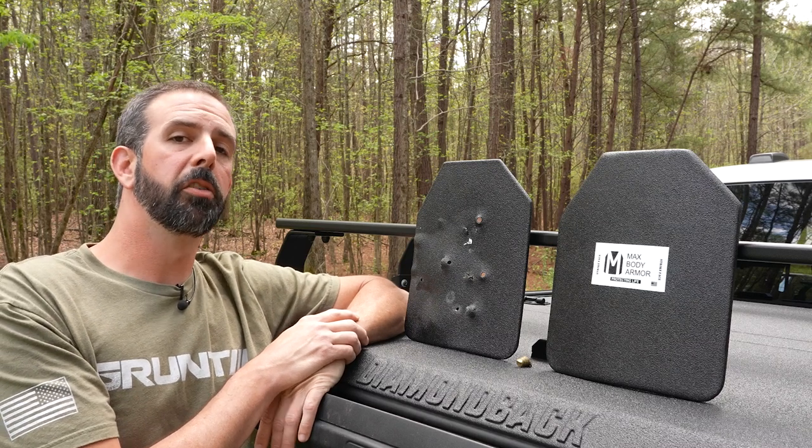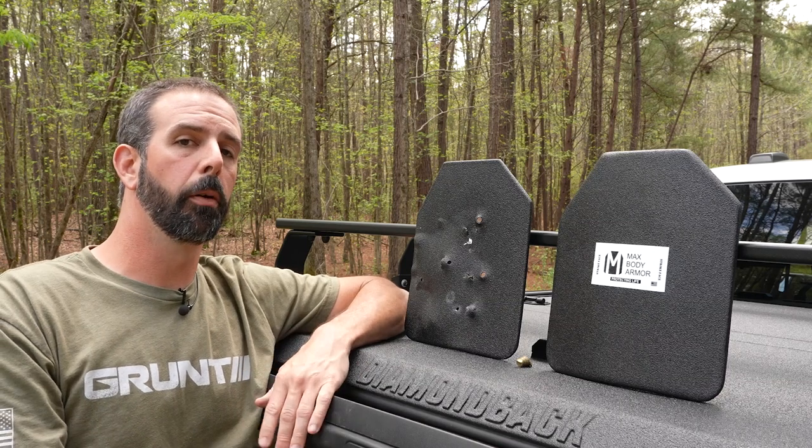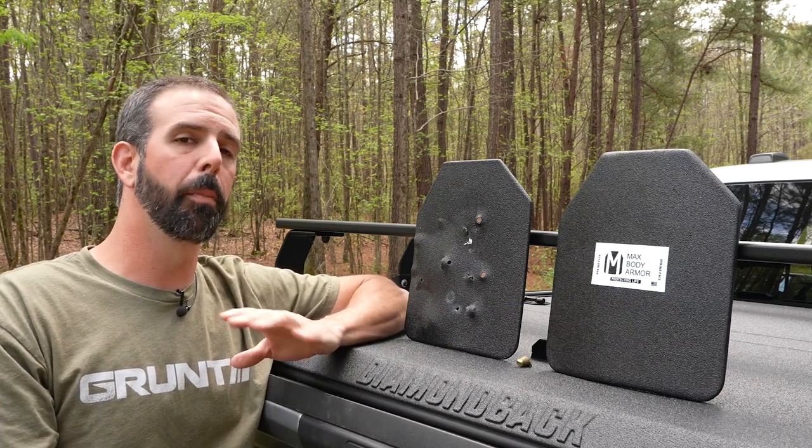Hey guys, Brian here with What's Prairie Outdoors. Hope you guys are doing well. Today in the video, we are heading out to CNC Indoor Range, meeting up with Leslie, the owner. Leslie, thank you so much for having us out. We had a blast.